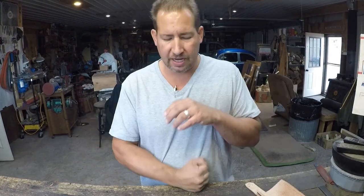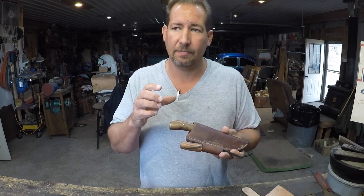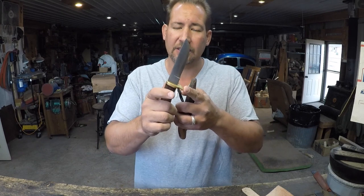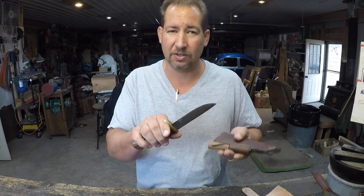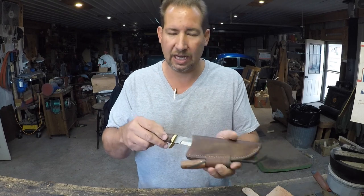Hi YouTube, this is Joe Calton with Calton Cutlery — visit me on the web at caltoncutlery.com. So last week or the week before I shot a video on sheaths for hunting knives, and the majority of that video focused on how the guard on a hunting knife lends itself not only to protecting your fingers — so that you keep the use of them, especially when it's cold, dark, wet, snowing, hands are bloody, muddy, oily — but also how that guard really helps you design a well-made hunting knife sheath.